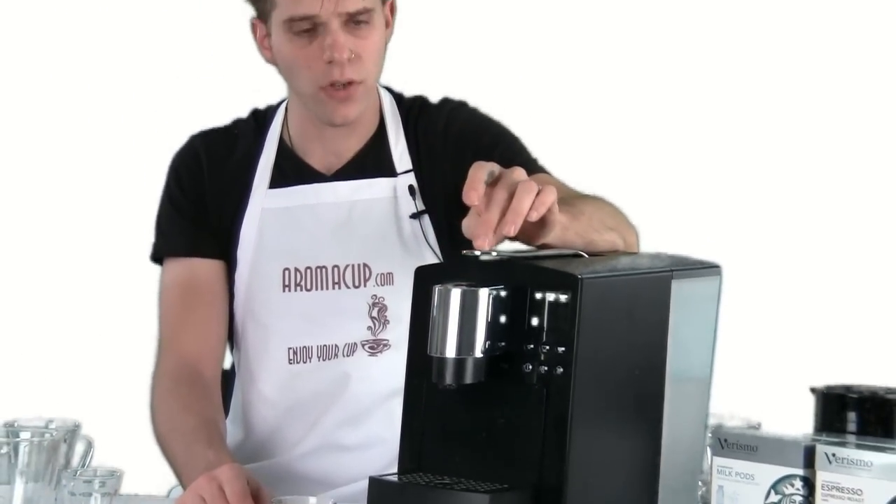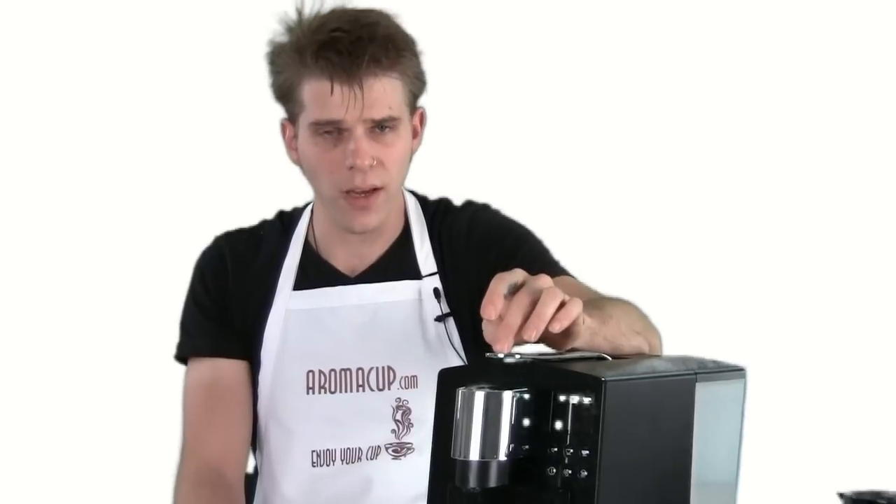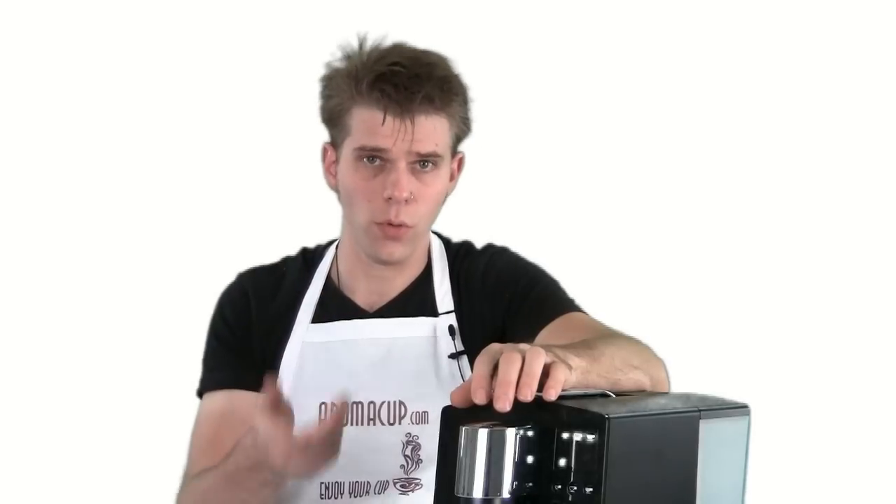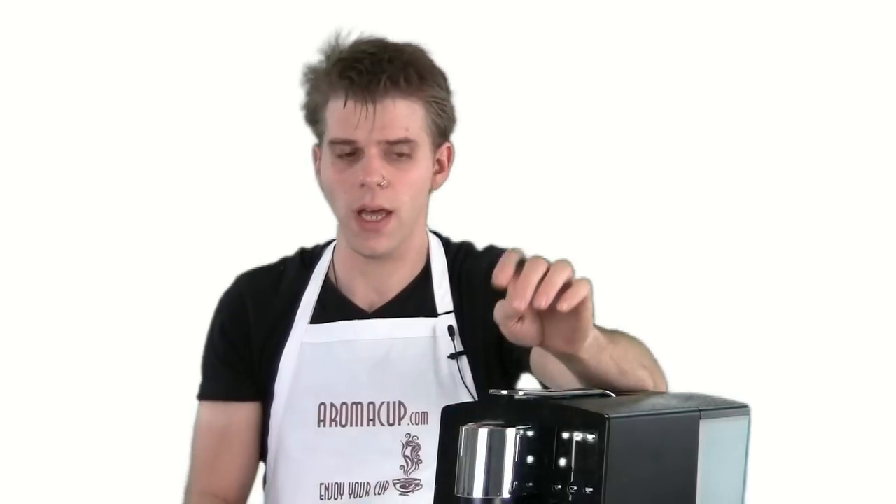You don't have this feature on the Verismo 580. On the Verismo 580, if you want to brew a lungo shot, you basically just need to press the espresso button twice — brew once, then brew again, and you've got a double shot.